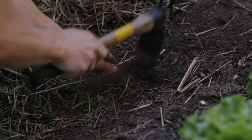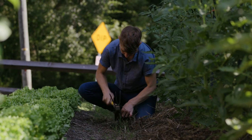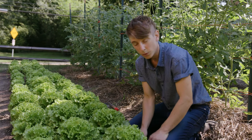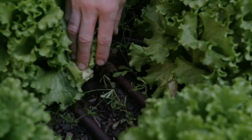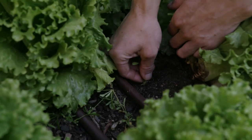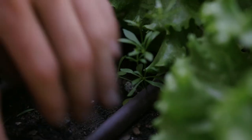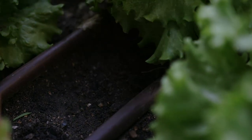When you're weeding, you want to be thorough and get out as much of the roots as possible, otherwise you'll be back again next week weeding the same area. You want to get the weeds in the pathways and in between the rows, but also the weeds right up against the plants in the rows, being careful not to disturb the soil or the roots of the plants you're trying to grow too much as you do so.